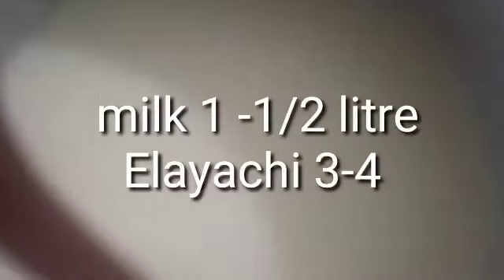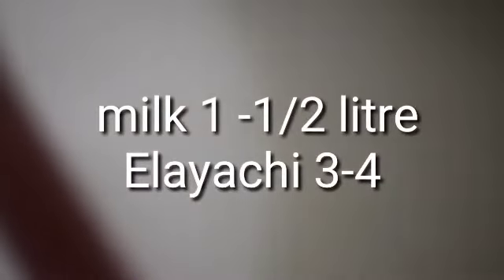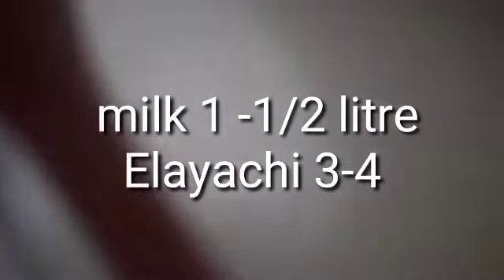Today I am using Gajr, which is called Gajrila. Every person knows this dish by name and it is very much appreciated.